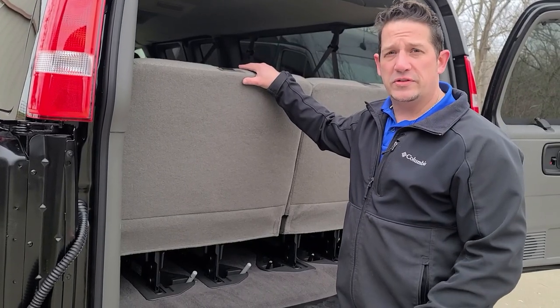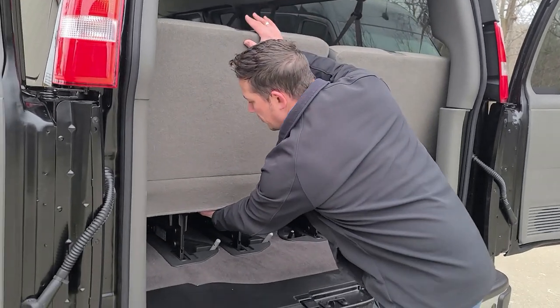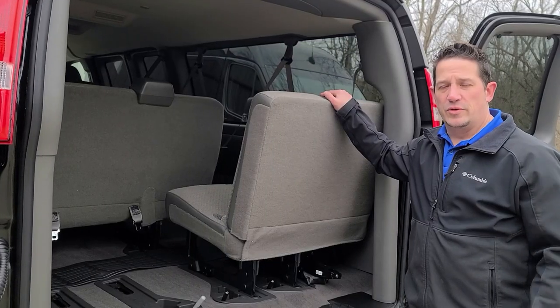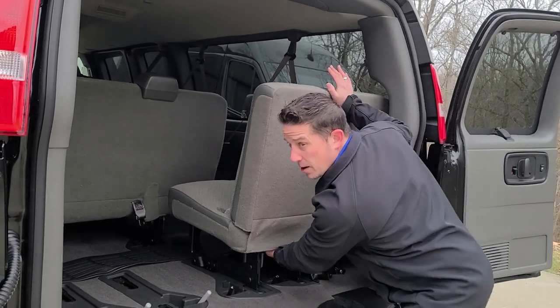To remove the seat, your first step will be to push up on the back of the seat, then grab underneath and pull and push at the same time to remove the seat. For the second seat you'll do the same thing — just push up and pull on the bottom.